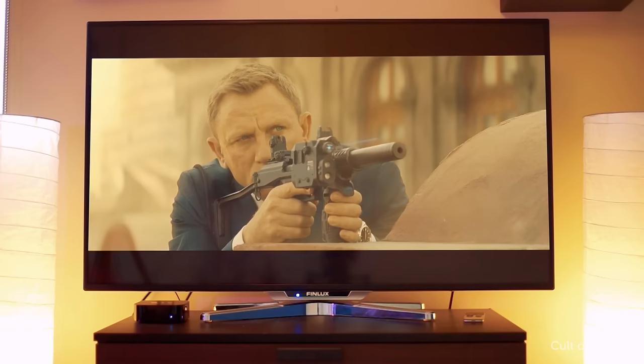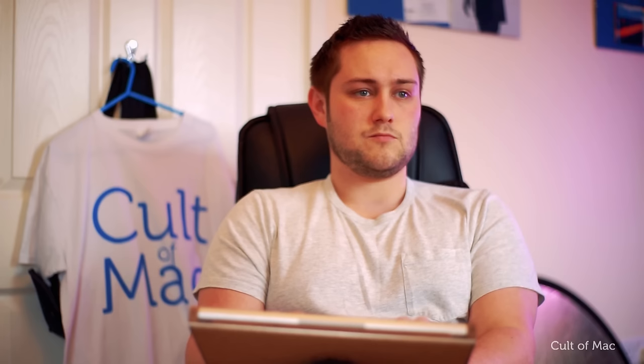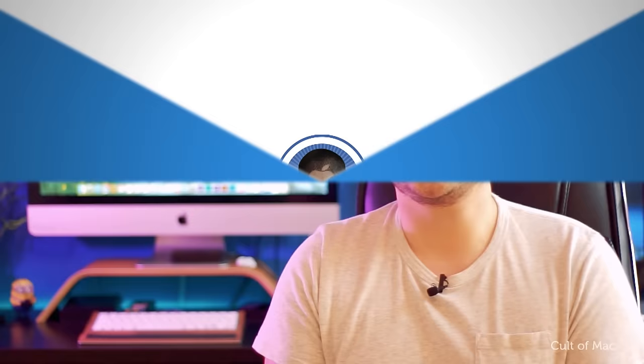If your keyboard has play, pause, rewind, or fast forward keys on it, they might work to control your music and videos — give it a try. If you're using the latest Apple Magic Keyboard, you'll be able to use shortcuts to do cool things such as quickly switching between apps using F3, and using F7 and F9 to go to the home screen.